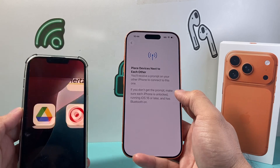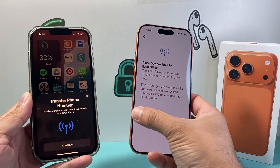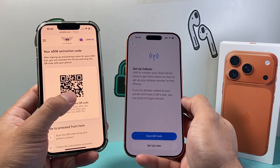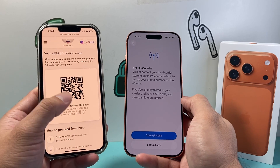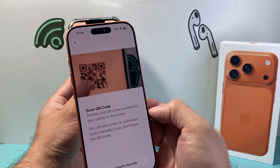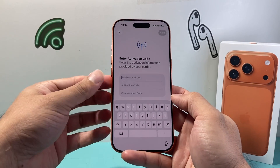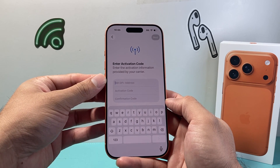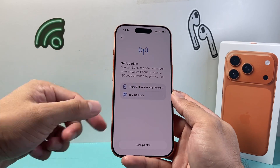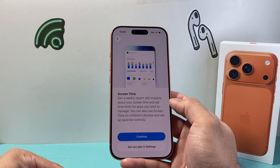If you don't have that option to transfer directly, you can also use a QR code. This is something you get from your phone company or the carrier — they'll provide you a custom QR code which you can scan with the camera. When you click on scan, it'll pick it up. Or if you don't have that, you can also manually enter this information, which your phone carrier will give you, so you can activate your eSIM card with your phone line. So again, two different ways — follow whatever is applicable for you. I'm just going to set up later since I don't have one to activate, but that's where you would activate your SIM card.